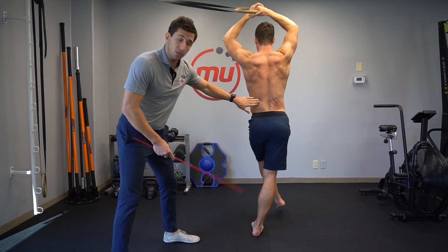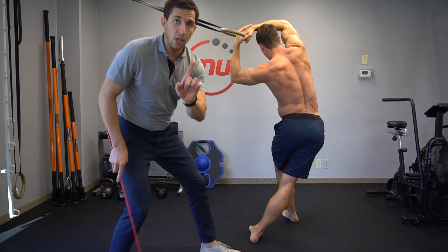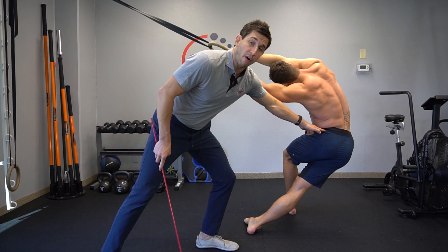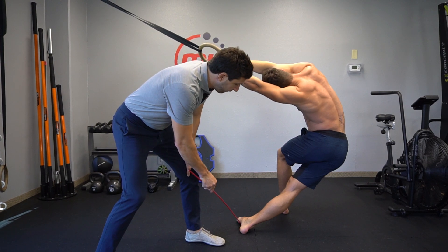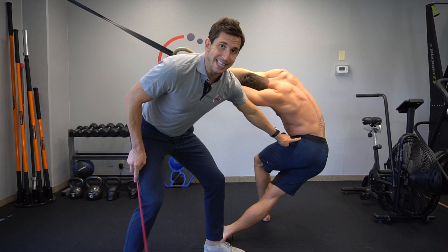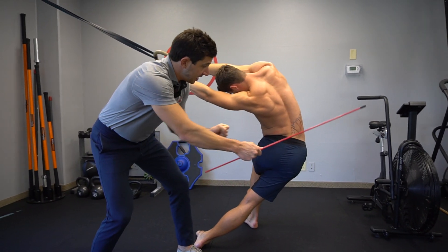To stretch the right QL, take your left foot across the body. Now slowly drive the right hip as far out as you can, and let your foot roll to the outside if you need to. Then work on adjusting your hips, rotating them.